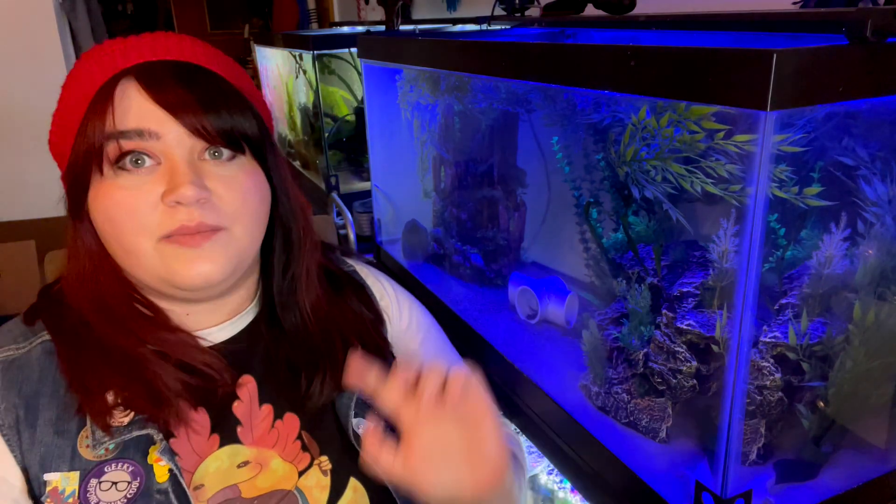Blue LED is perfectly fine — that's what I use in my tanks. As you can see here, I use the blue LED which just comes as a setting on one of my lights that I have.